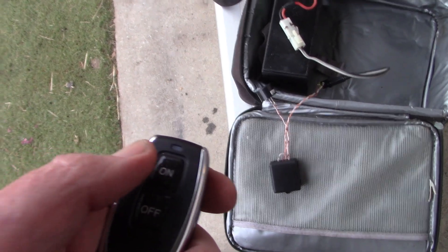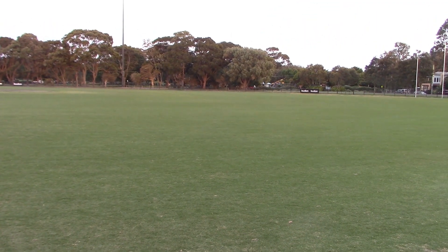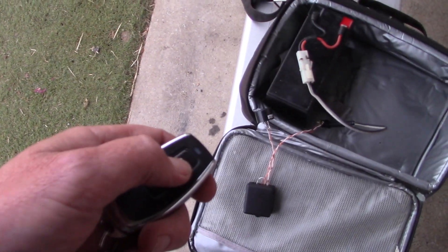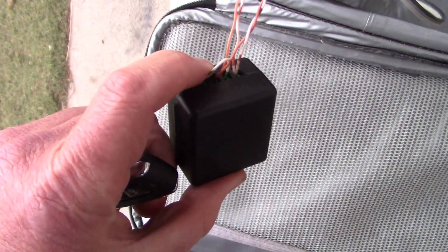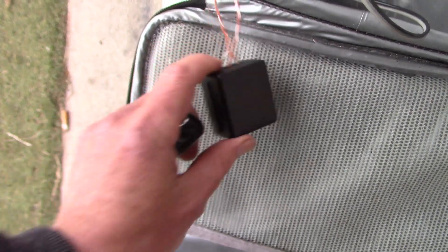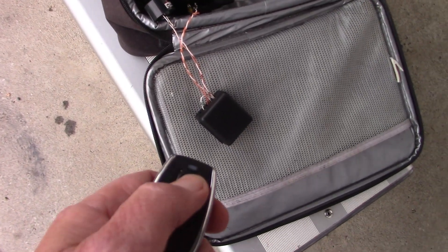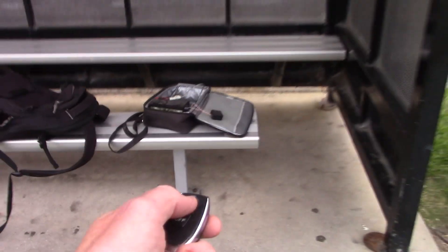Let's do a range test. I'm right near my local oval, so it's a fair distance to the other side — maybe 150 metres. I've just got the little box in the case it came with, with the antenna wire still coiled up, sitting on a seat only about 50 centimetres or so above the ground. I'll just walk away and see how far we can get.